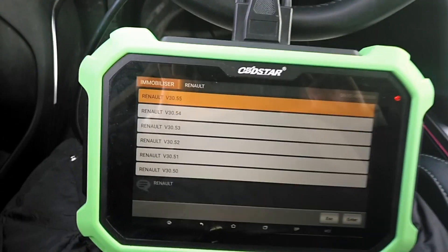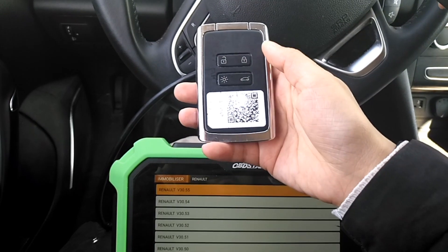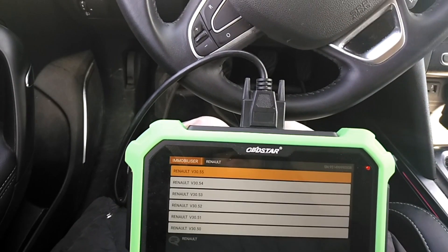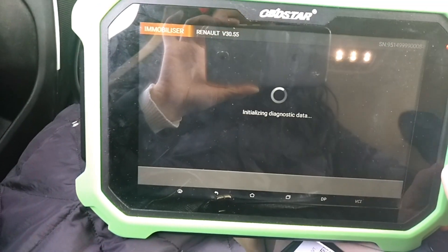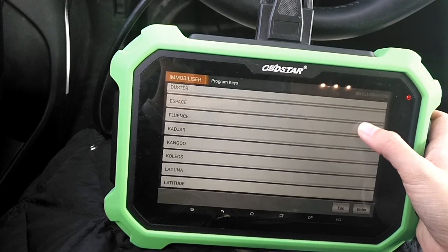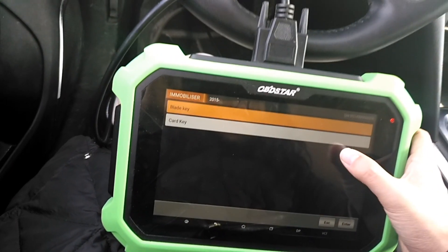Now we're going to program keys for Megama for 2016. Program keys. Card key.